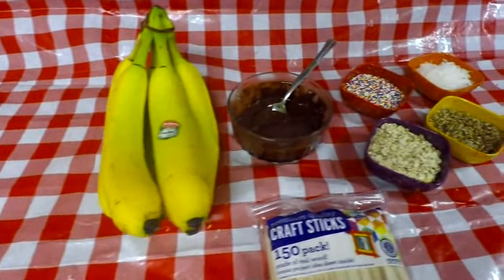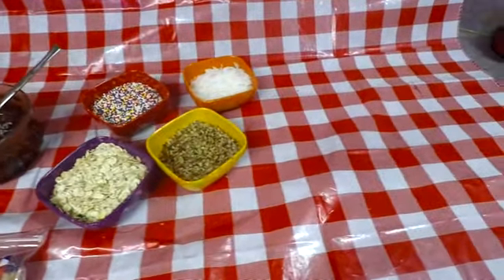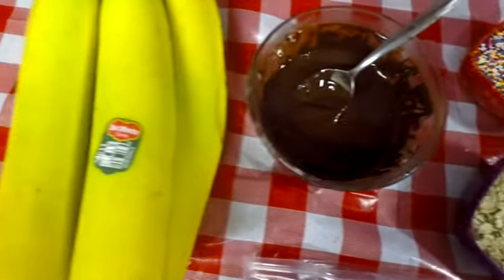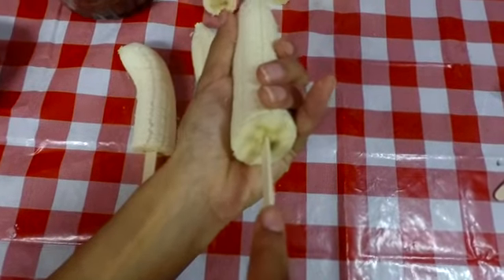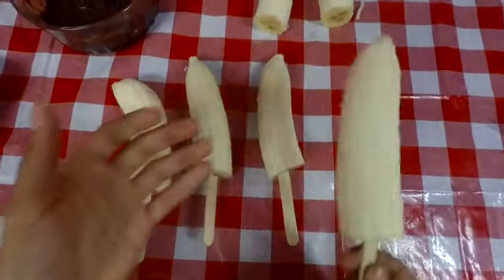This next snack is called banana pops, and this is probably one of the most popular snacks to make in the summer. It's super easy. All you're going to need is bananas, chocolate, any kind of toppings you want, and popsicle sticks. The first thing you're going to do is put a popsicle stick in all your bananas — pretty simple. Then you're going to want to cover them all in chocolate.